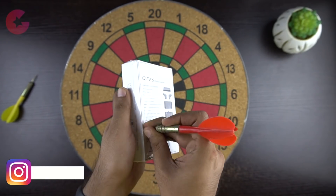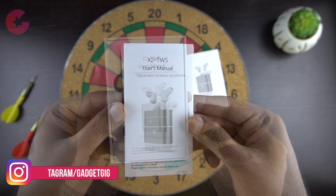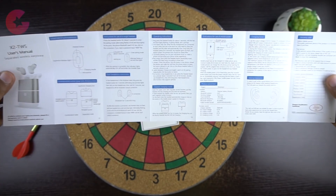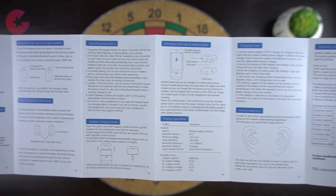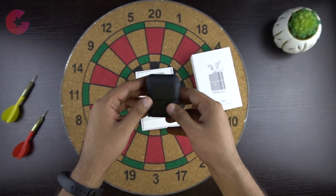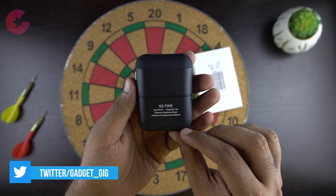Now let's open the box and see the contents. First on the top we have the user guide, available in both English and Chinese, with detailed information on how to pair the earbuds. And then here we have the case, which serves as both a charging case for the earbuds and a power bank for your phone.